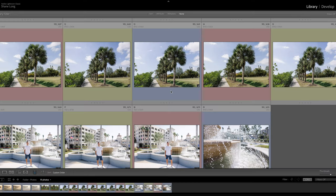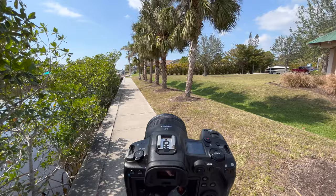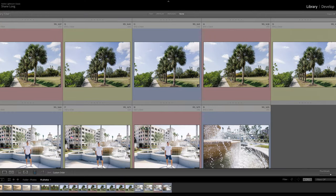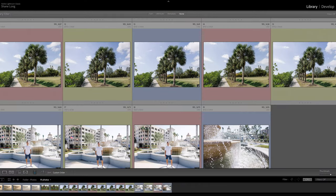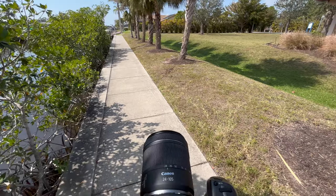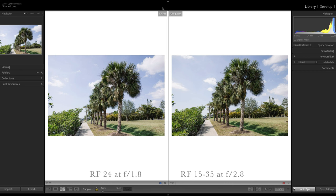To test out the sharpness of this lens, I set up a tripod with my Canon R5. The photos in blue are taken with the $600 RF 24mm 1.8. The ones in red are taken with the $2400 RF 15-35 2.8. And the ones in yellow are taken with the $400 kit lens 24-105 f4-7.1. Let's compare the 24mm 1.8 to the 15-35 2.8 — both shot at their maximum aperture. When we look at the image as a whole, I think they both look very similar — I could use either of those.